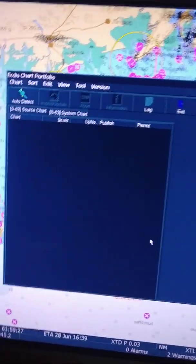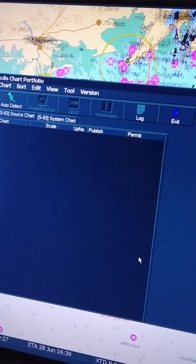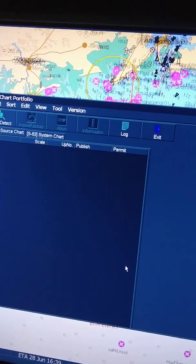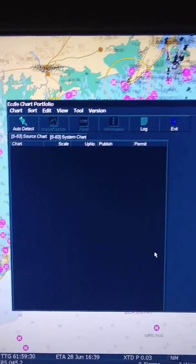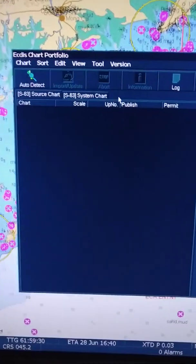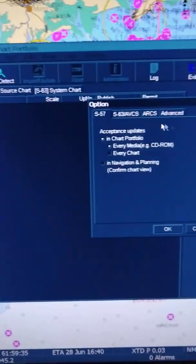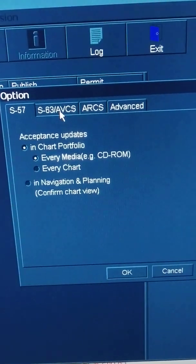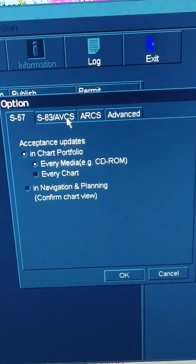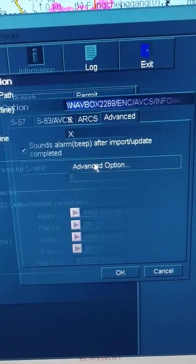Basically what you have done is you have selected the path — you have laid down the pipeline. Now what we have to do is receive what we need. Path is already selected. Before, for selecting the path, we entered into S63 AVCS. Now we will enter into Advanced options.